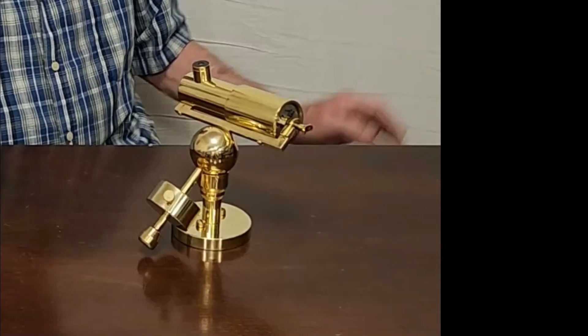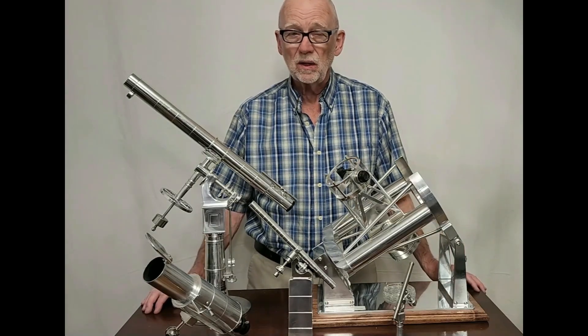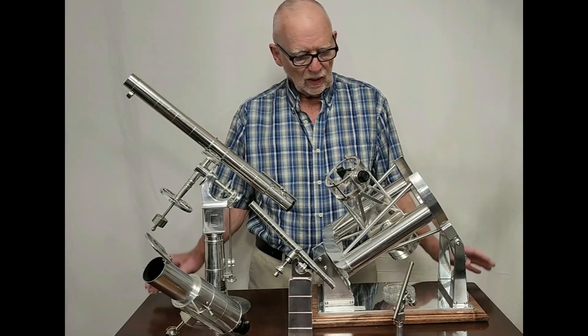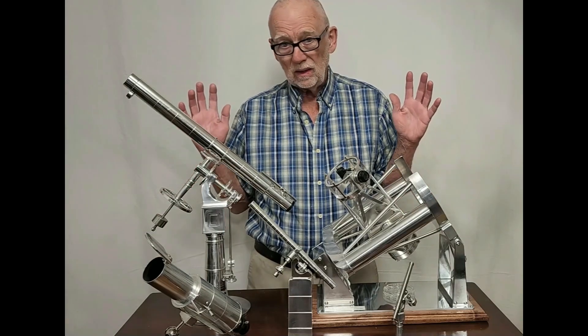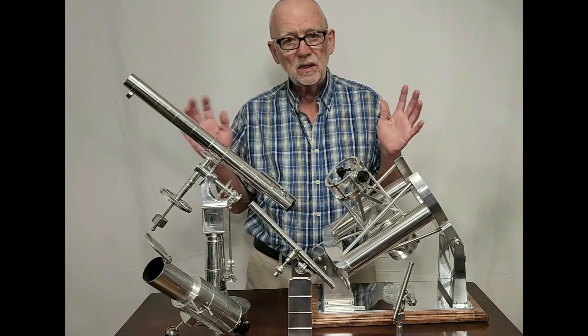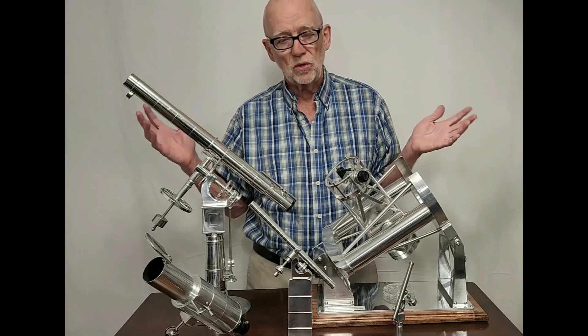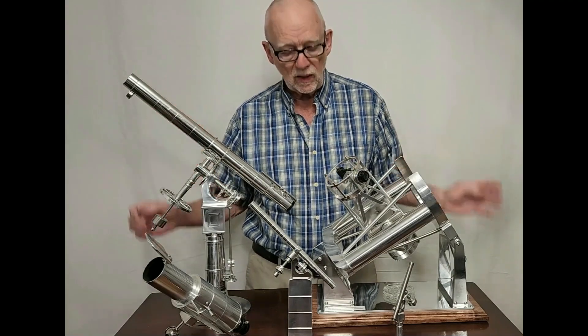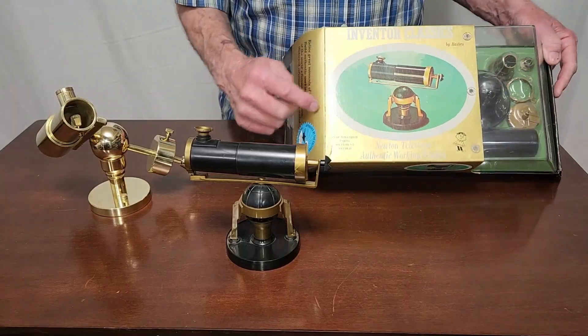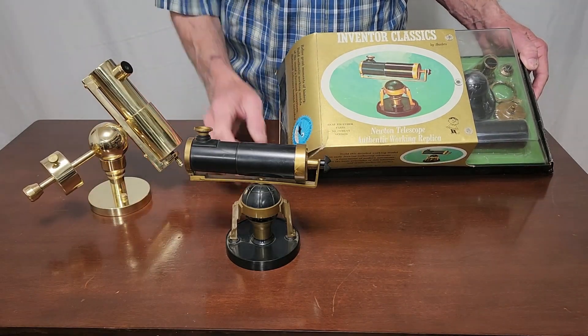Stay tuned and you'll see. I enjoy making replica telescopes — you might call them model telescopes. I like them to be fully functional telescopes, at least in a minimal sense. So they're working telescopes, but they're meant mostly to celebrate the originals at some scale. This is what originally inspired me to make this little semi-replica.